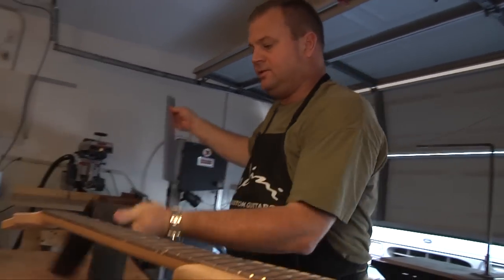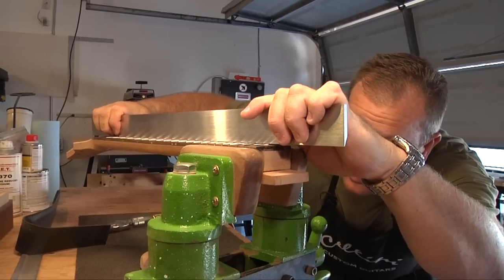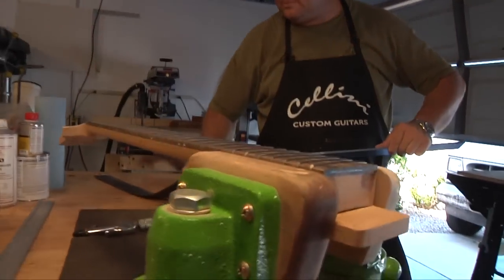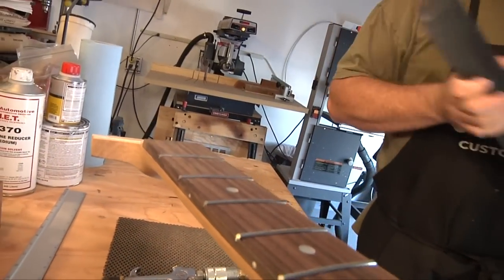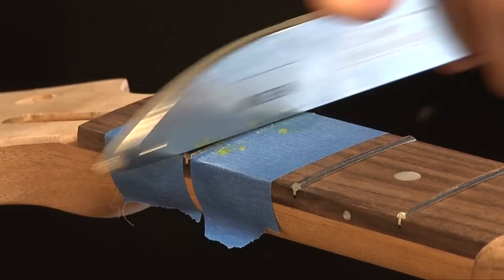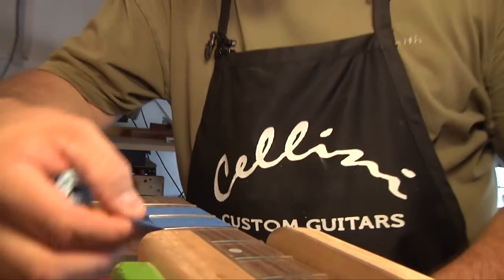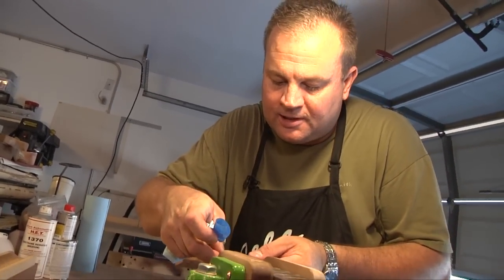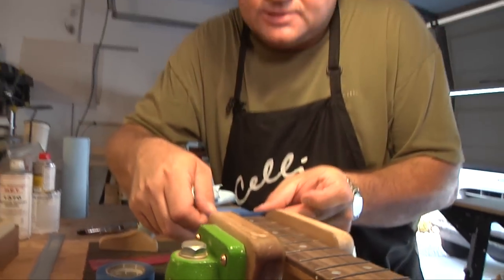Super nice stainless steel job right here. We're good — frets are leveled. So what we can do now is put a crown on them. I can tell I didn't take a whole lot of meat off the top of the frets, which is a good thing, because it's not taking very long to put a crown back on these.